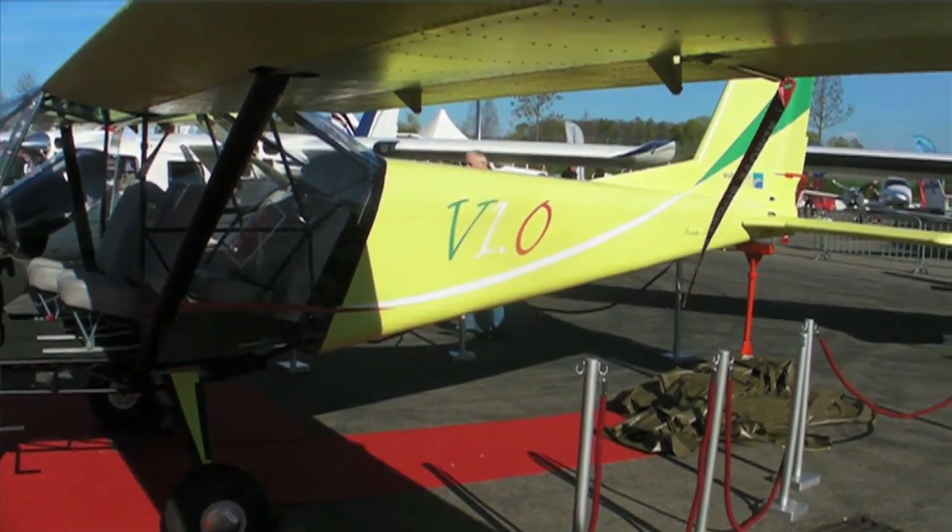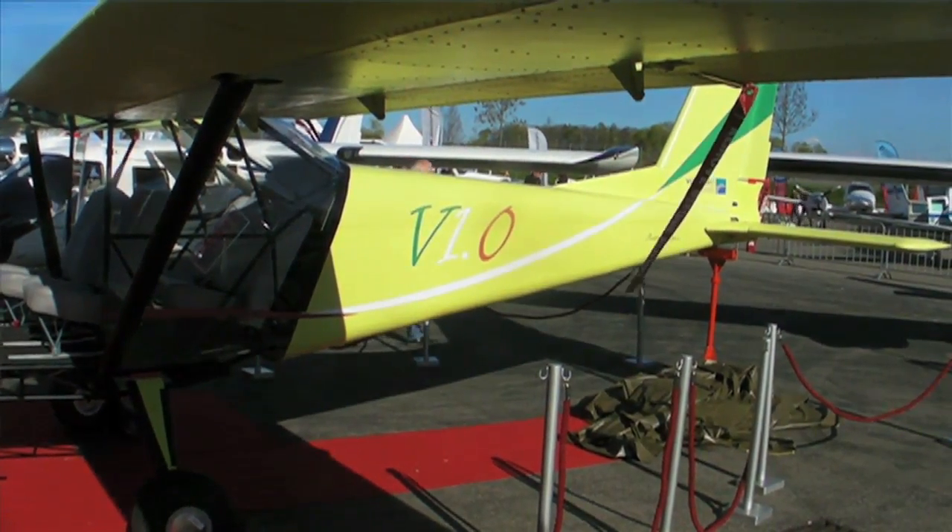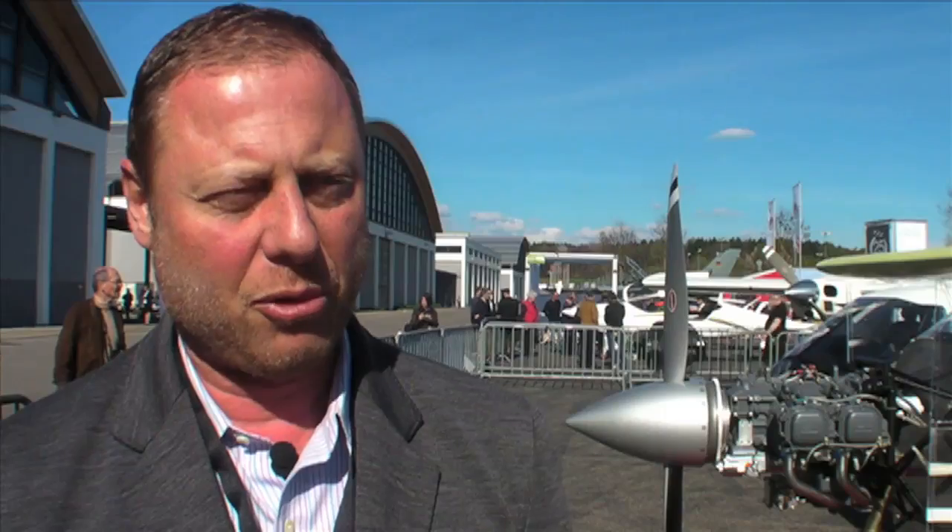It can cruise at about 140 knots — four people, full fuel, for about two to two and a half hours. We believe we are looking at a different approach from other manufacturers, meaning we would like to offer something different. It's a mix between new and conventional aircraft, with lots of value in terms of avionics and lots of value in terms of durability.